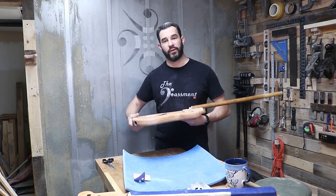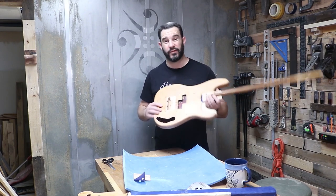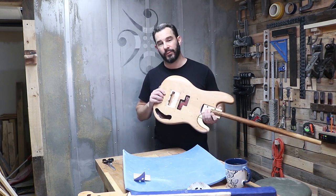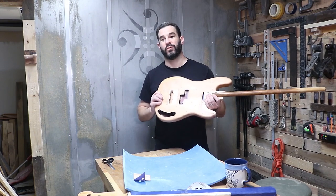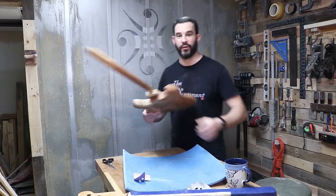Block sanding everything with 400 grit, and then hopefully I'll be able to get three more coats of sanding sealer on this body tonight before I start shooting the base color of Olympic white, followed by Sherwood green and a whole mess of lacquer. But at least in this episode I want to get through to the Sherwood green — so let's get after it. Lots of sanding to come, let's fast forward through that boring stuff.